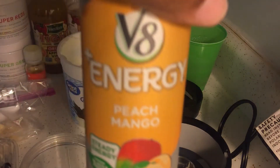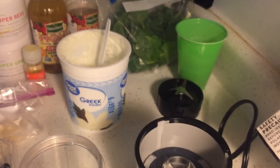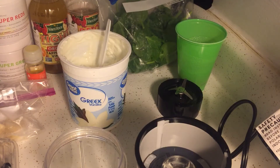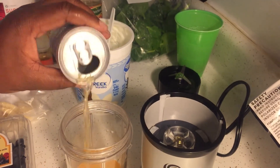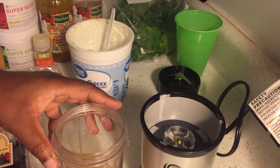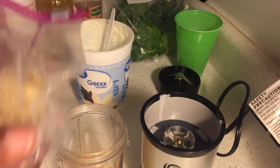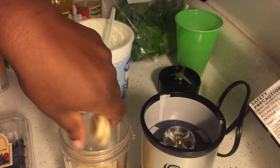I mostly use bottled water as my base, but today I'm using this Energy Peach Mango made by V8 — it's really good. So let's get started. The first thing I'm going to do is add that, and then I'm going to add my frozen bananas. I'm going to add all of it — I like bananas.